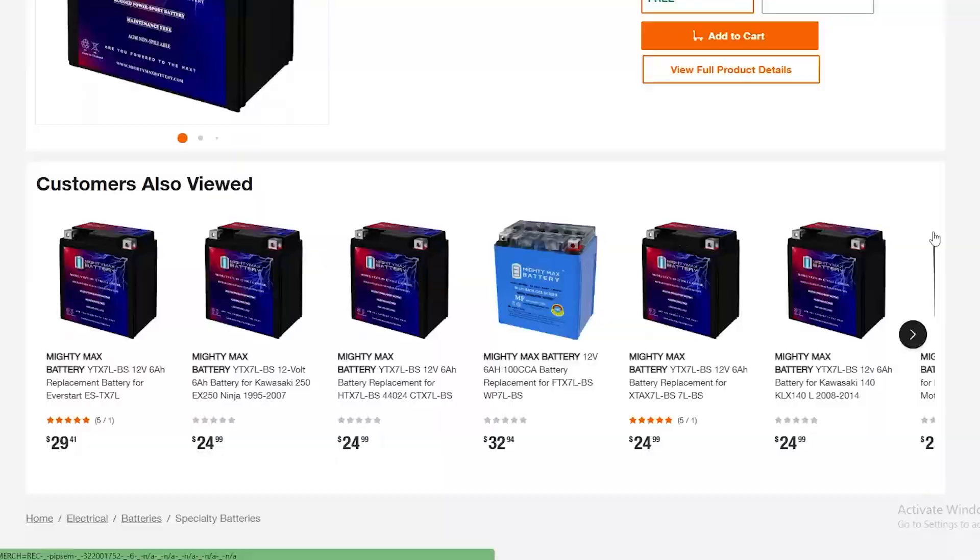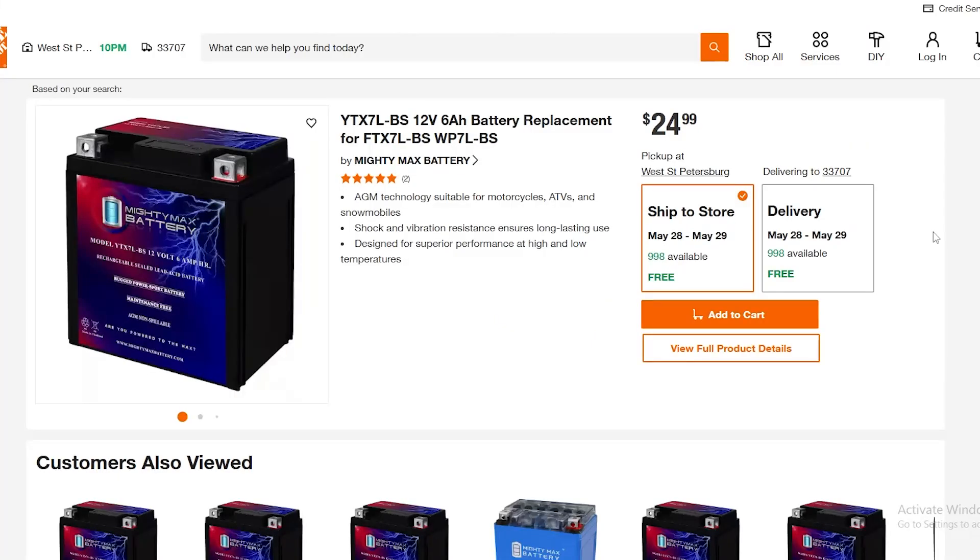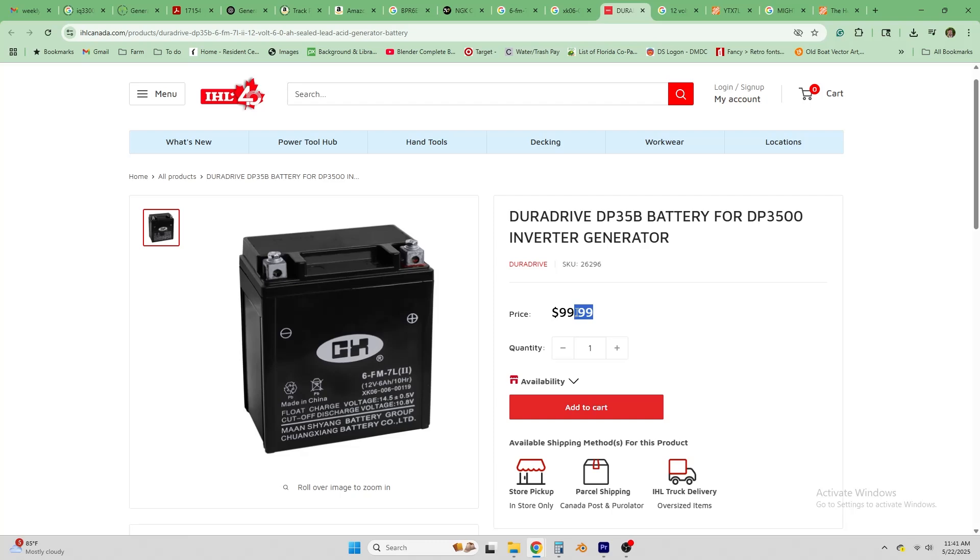I found that battery — it is a 6 amp-hour, 12-volt battery, 2.5 inches by 4.5 inches by 5 inches. I found it on the Home Depot website under a brand called Mighty Max, $24, free shipping — pretty much just as good as Amazon. There were a few sites selling them as gen batteries for this particular generator, but they wanted a hundred bucks.